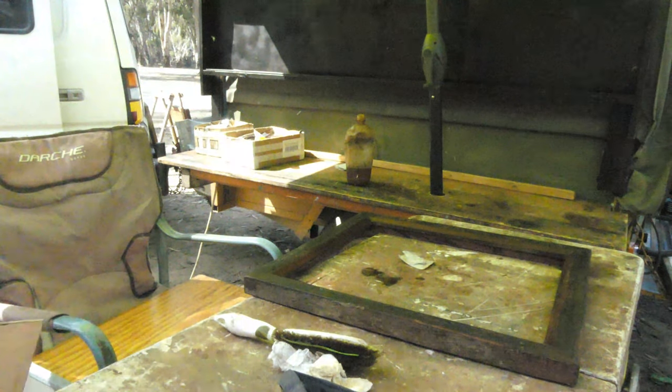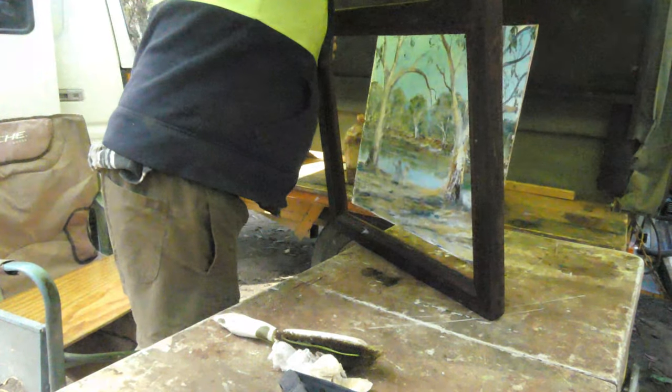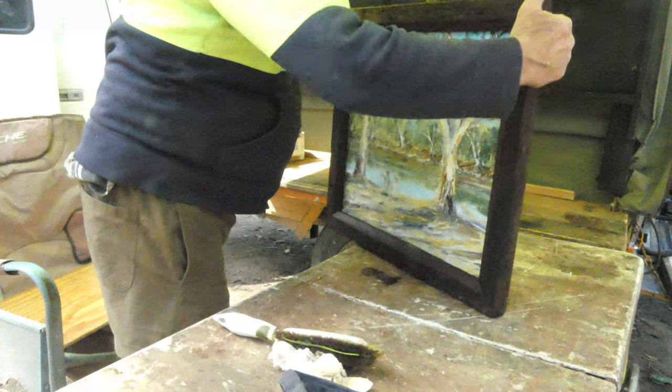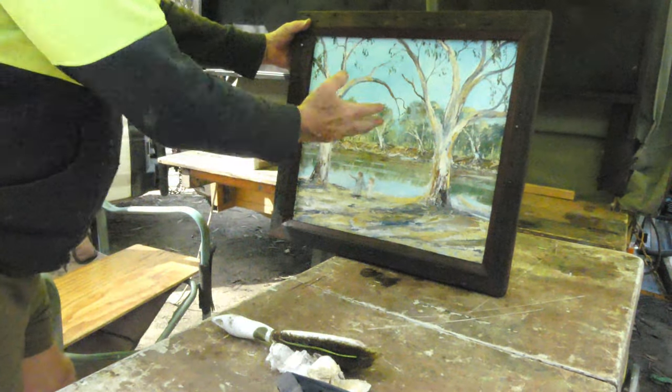I've got to work on this painting after, for this lady and man. There it is. When it's finished it'll come up alright. I've got a fair bit to do.